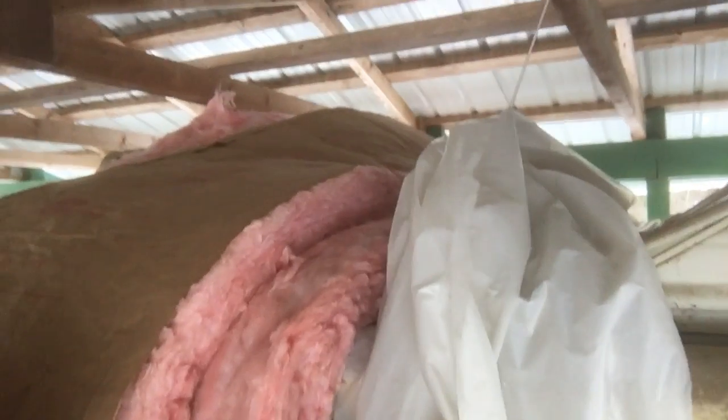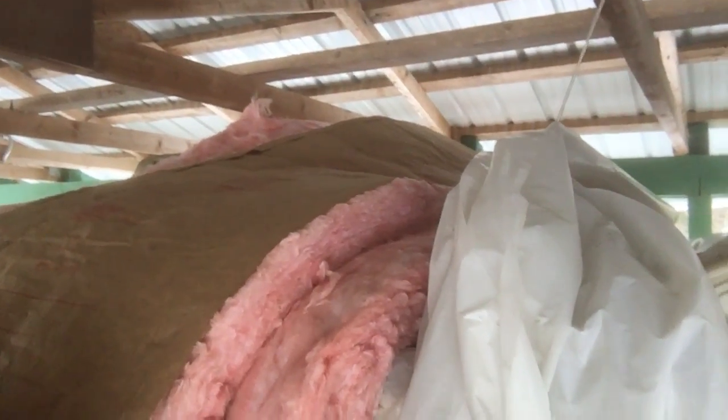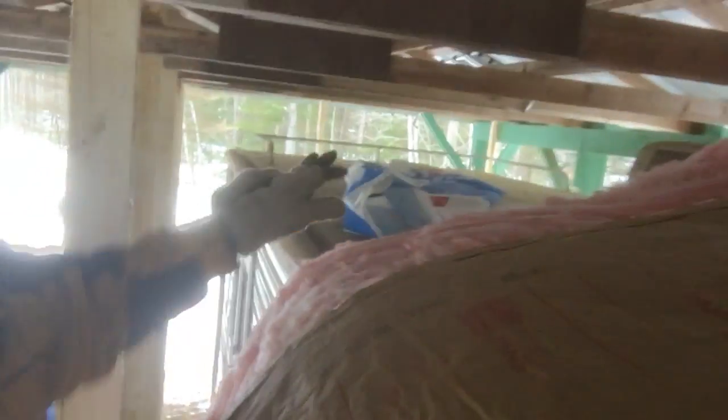My goal is to be able to reuse this stuff when I get into a real building situation. Here I'm just doing this as a temporary situation to keep warm in the RV over the winter. You can see in the back the paper that's coming off — I'm gonna lay that across the top.